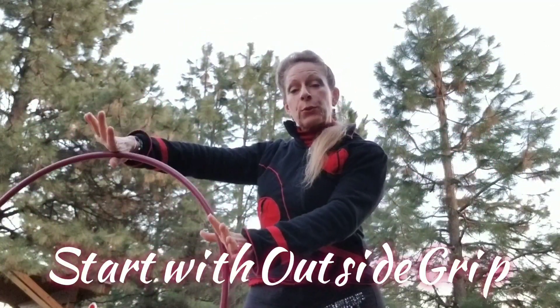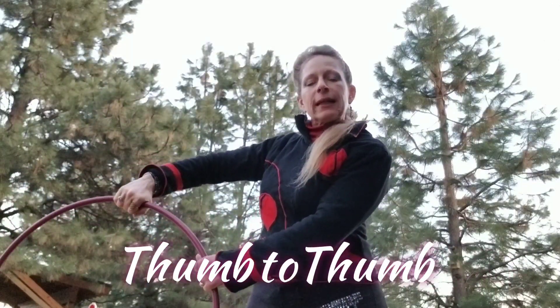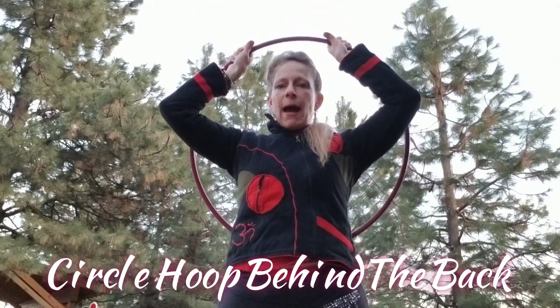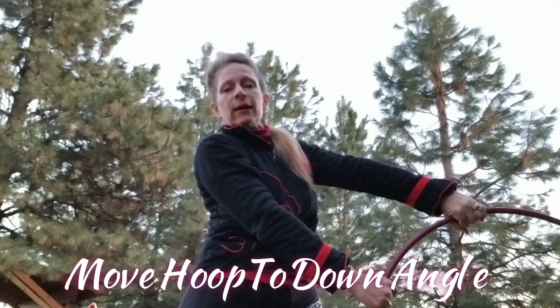We're going to start with an outside grip, the thumbs pointed in, and we're going to take this like you're putting on a cape or a coat, and you're going to swoop it up on an angle, take it into the back, smear it around, and then take it down on a down angle.